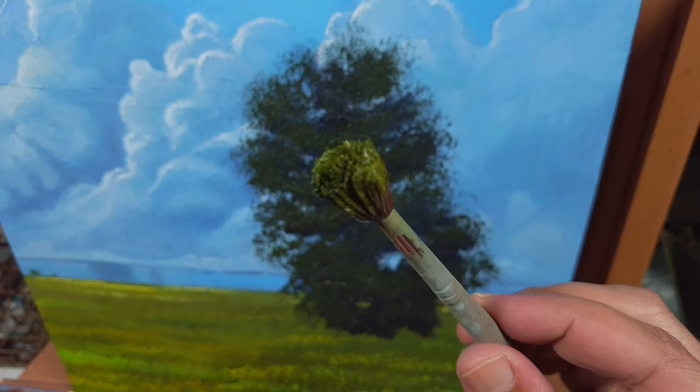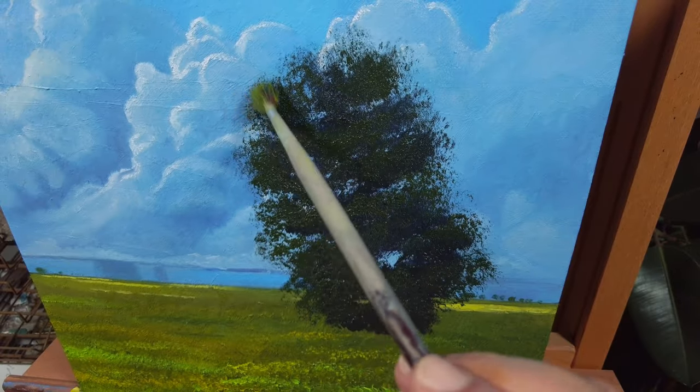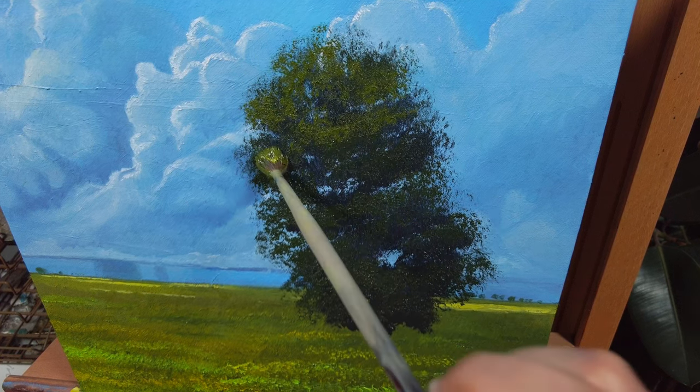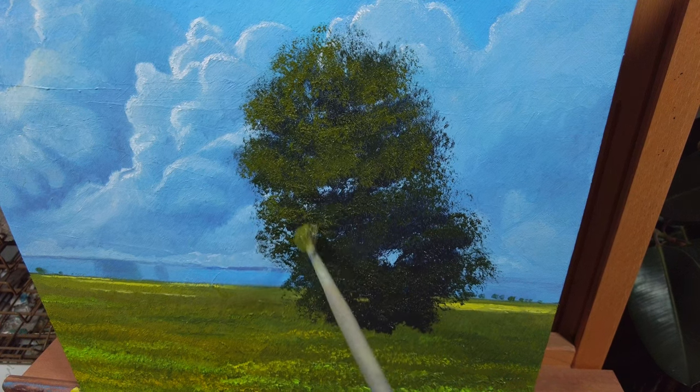Tip number three: rotate the brush while painting the foliage. This will create even more randomness and will help you stay away from patterns and repeating shapes that do not exist in nature.